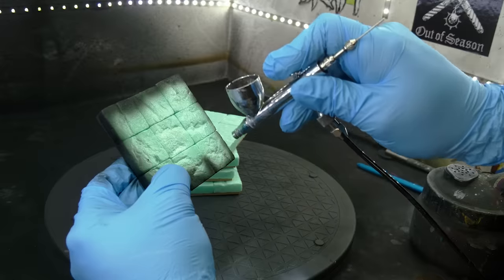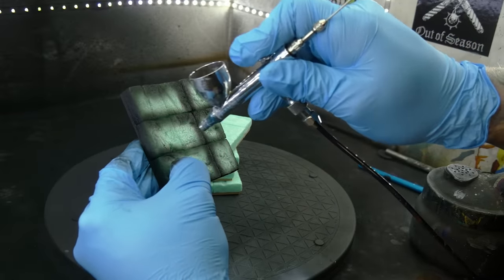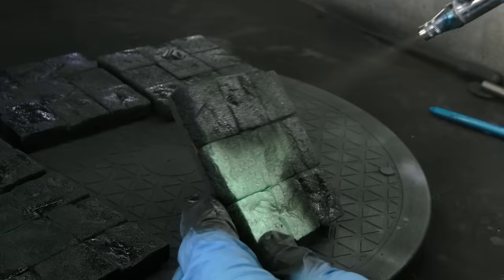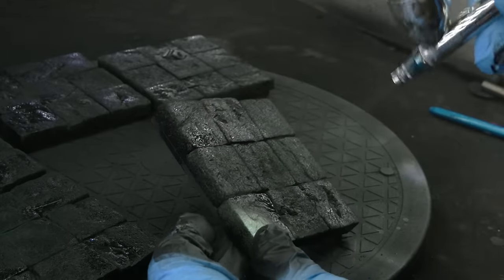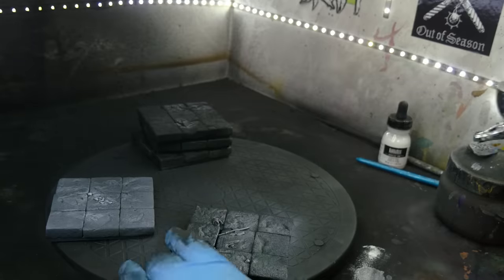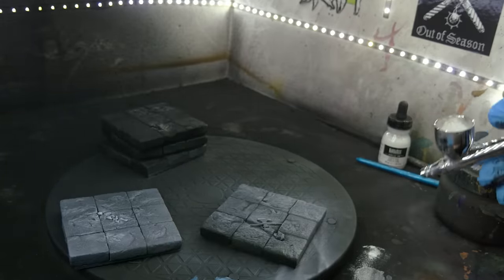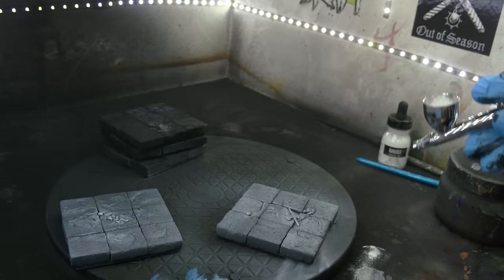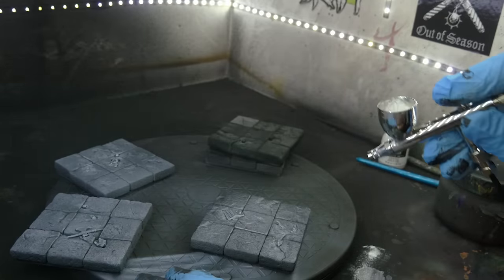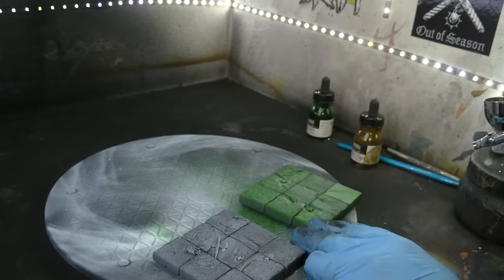Now back to the build. I decided not to Mod Podge coat these tiles either — the original ones were fine without it, and this foam is even denser. I also wanted to keep all the texture as crispy as possible. I opted for a polyurethane airbrush primer since it sticks well to the foam and the various plastic types on the bits. I highlighted them with white ink, but this wasn't really a zenithal highlight like you'd use on a model. I didn't spray from top down — that would have just completely covered them since they're essentially flat. Instead, I lightly sprayed from each side at a low angle.